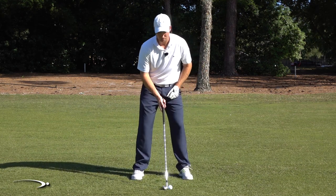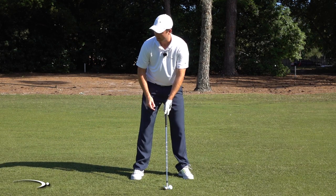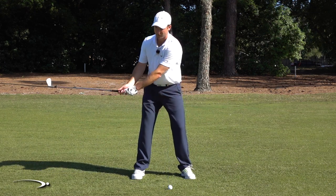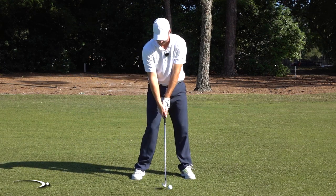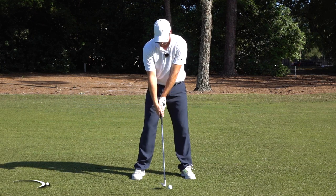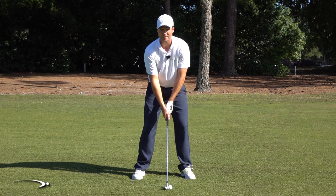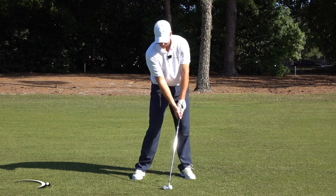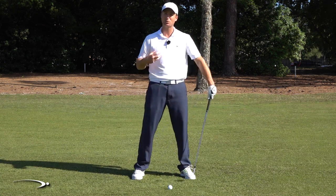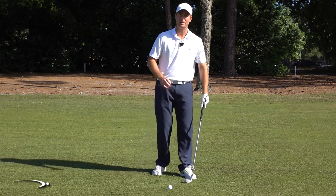If I'm used to squaring up the club with the shaft straight up and down, my face is dead square to the target. There are two ways I can square it. The first is squaring the club by releasing the shaft — when I release that, it squares the face. But if I do nothing different with my wrist and just lean the shaft forward, you can see my face is now wide open. Most people trying to get more forward shaft lean are opening the face wide open — that's the incorrect way to square the face.